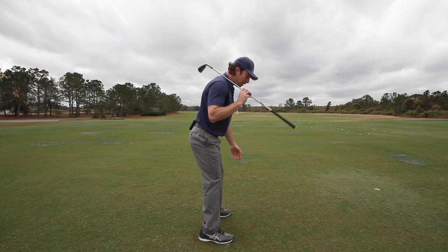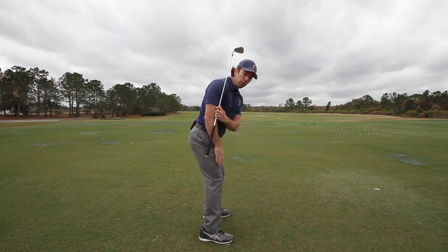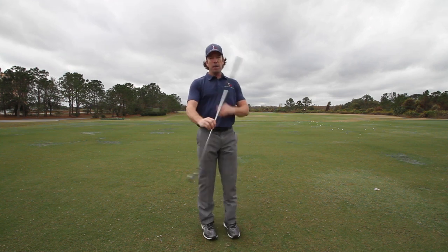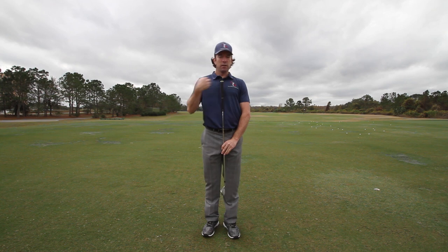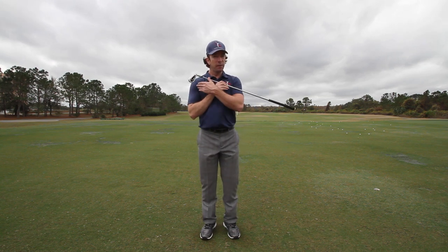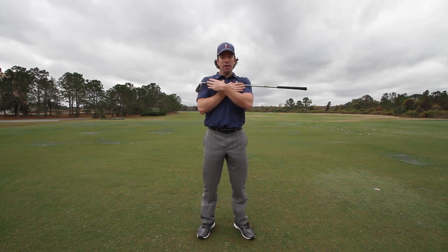So how do we know how steep the shoulders should be? Our spine angle is going to dictate that, because our shoulders should always rotate perpendicular to our spine. Imagine a T formed by my spine and my shoulders — that T should never change during the backswing. You should always continue to rotate perpendicular to your spine.